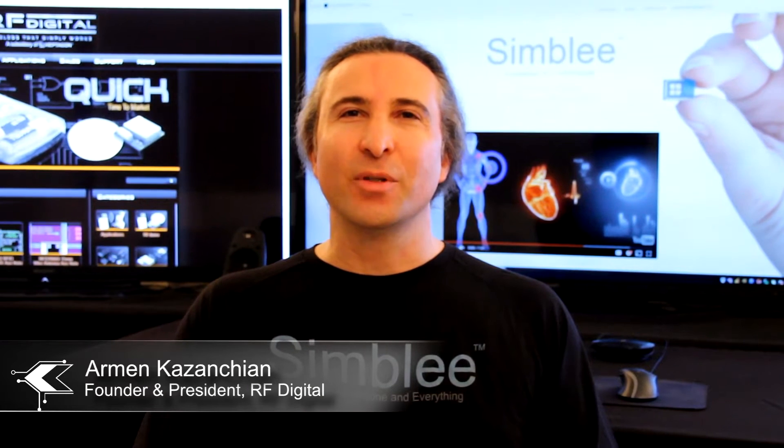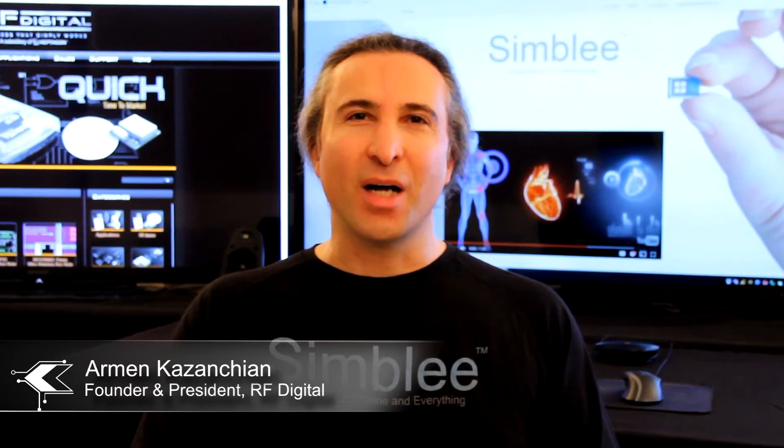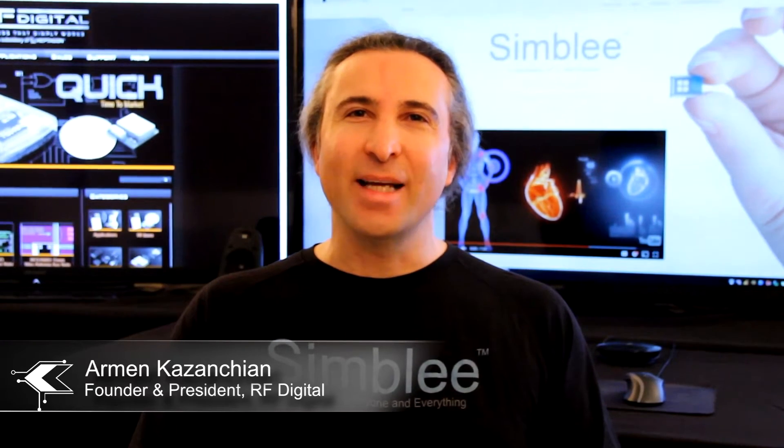Hi, I'm Armin, founder and president of RFDigital. Watch how Symbly is making tomorrow's IoT dreams into today's reality.